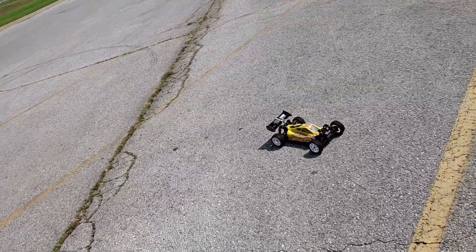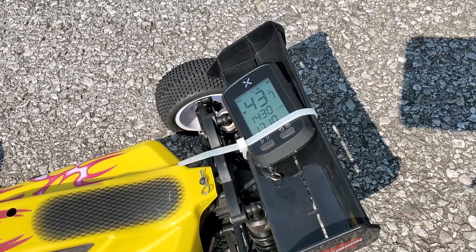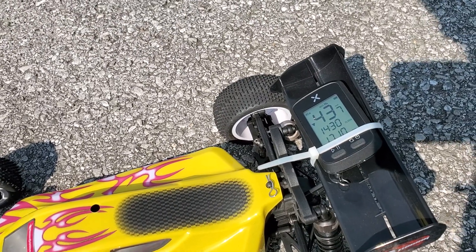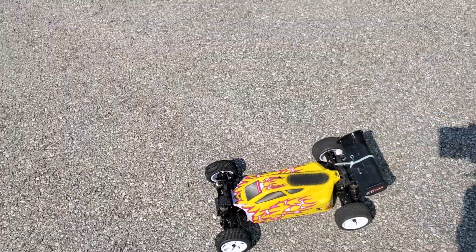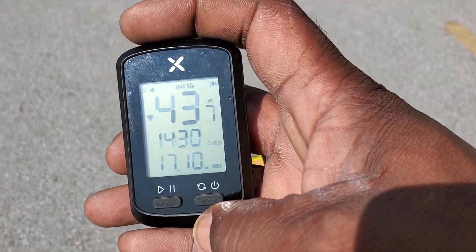Did we beat it? Did we beat 43? No, it doesn't look like it. So we're stuck at 43, which is good. I didn't expect it to get that high — I figured it'd stop at 38 or something like that, but 43? Not bad, ZD Racing. Let's just drive it since we still have the pinion attached. There we go, 43.7.